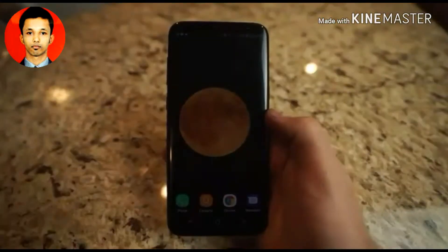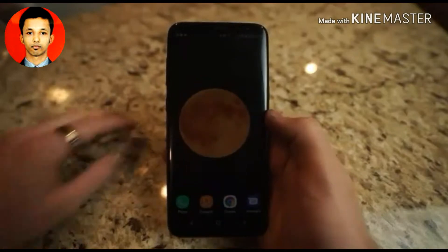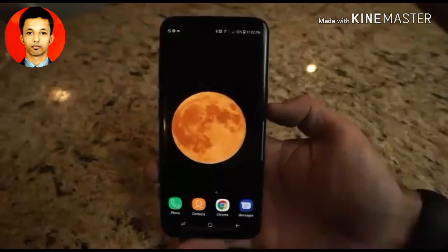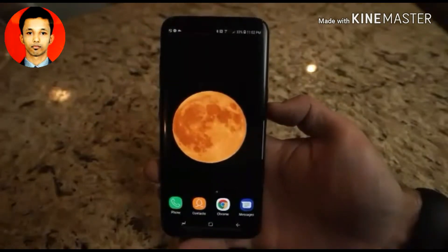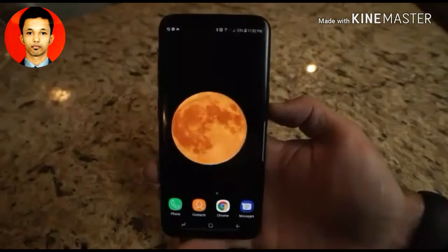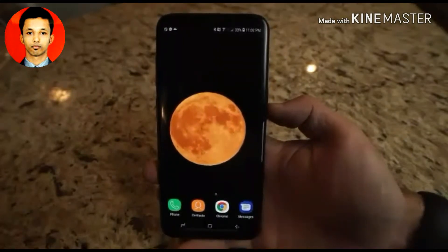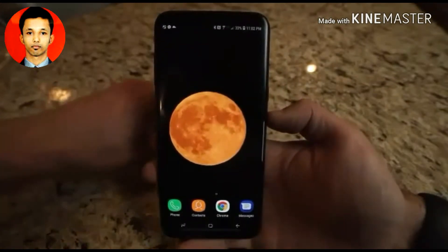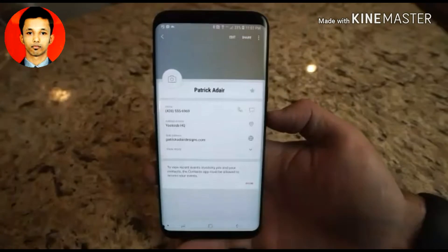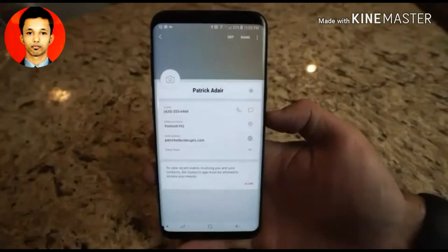In this skit, the creator demonstrates the NFC ring's contact-sharing capability. After a comedic setup about not wanting to share a real phone number on camera, the ring is tapped to a phone to share contact information — humorously described as loaded with fake details — illustrating the ring's ability to push contact data to any NFC-enabled phone instantly.